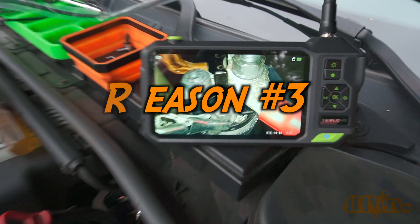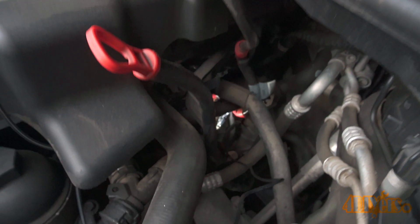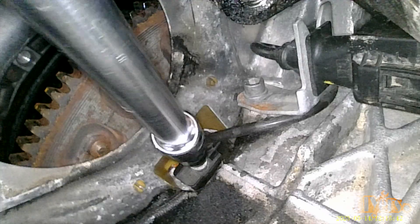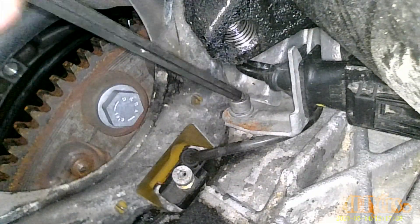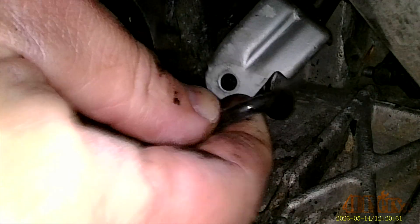Reason number three: it works great as an extra set of eyes. Recently I was working on my BMW M57 diesel engine with minimal room. I was able to insert the camera at an angle, which gave me a good view when testing the crank sensor and doing the replacement. Without this borescope I would not have been able to see what I was doing.